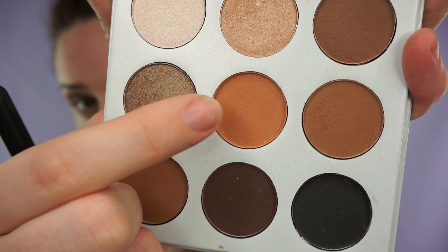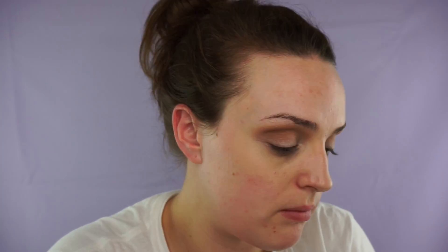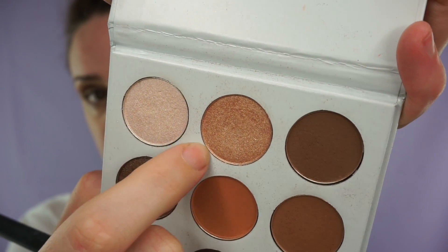Then just adding more depth to my crease, I'll take this orange shade and just add more depth to the crease, going slightly higher. Then with this dark brown shade I will just use this again in the crease just to deepen it a bit more. Then taking this gold shimmer shade I will be using that all over my lid, not going higher than the crease.